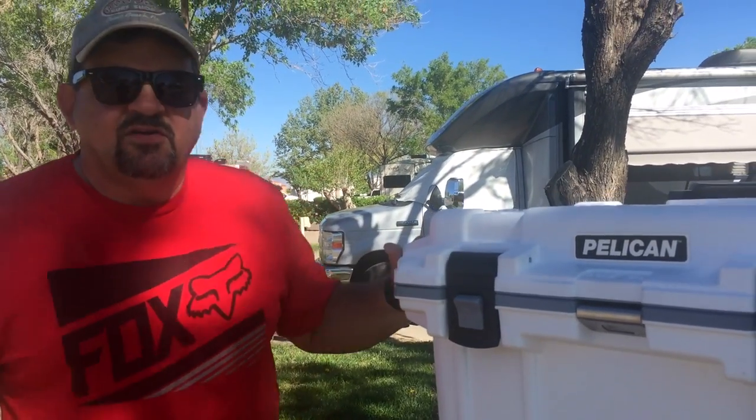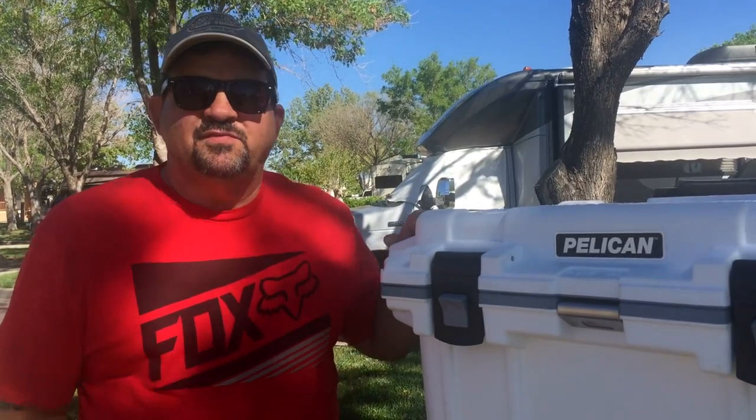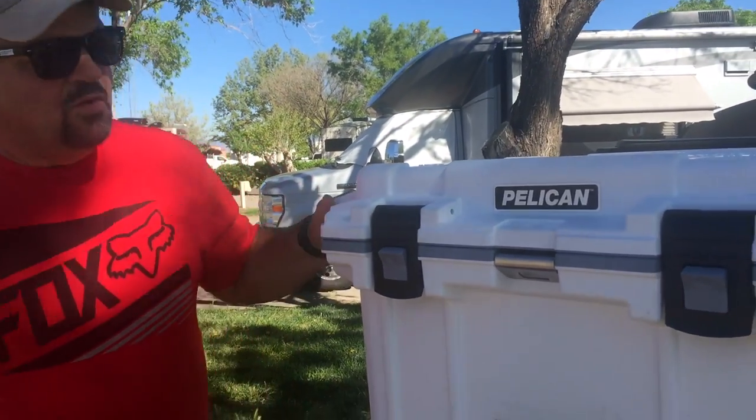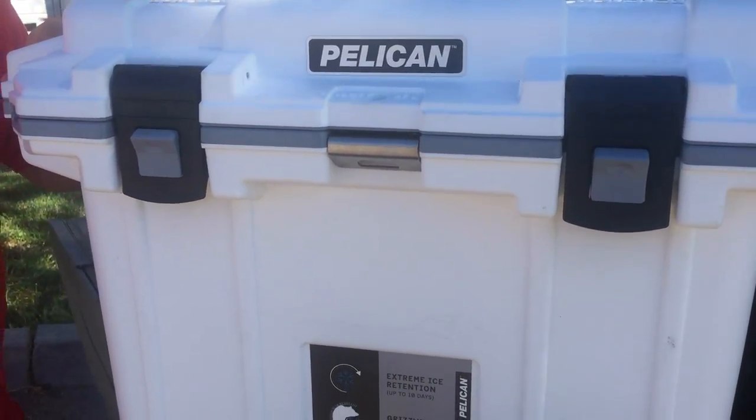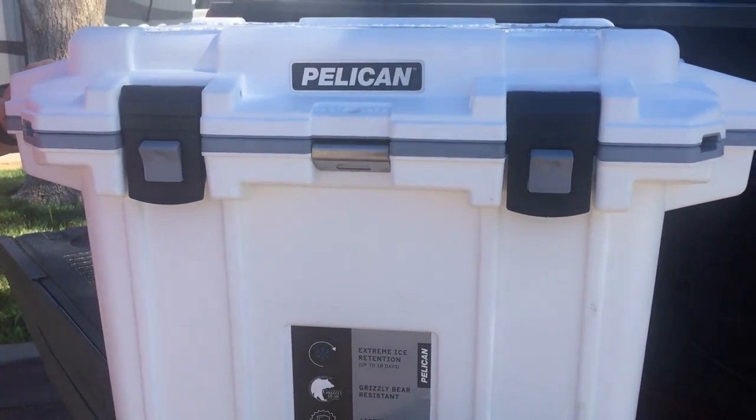Hey guys, I just wanted to talk to you about this little Pelican cooler we just picked up. It's pretty cool — we picked it up from Amazon; thankfully we had enough reward points to get it done.